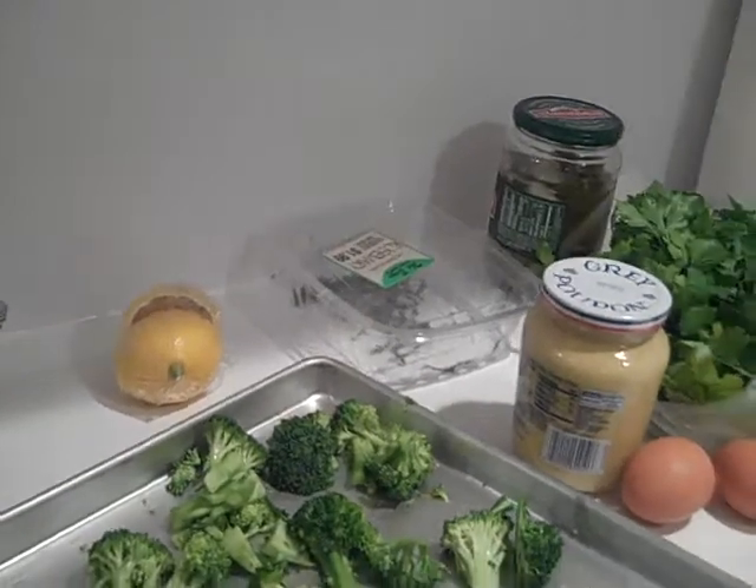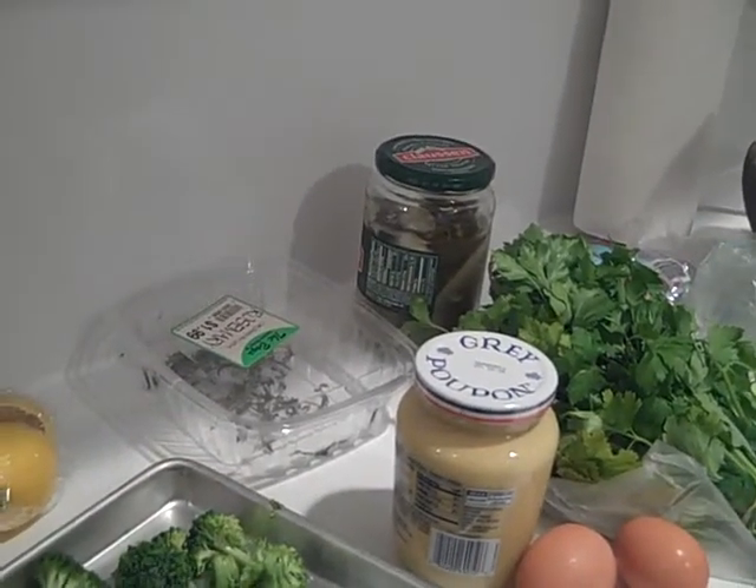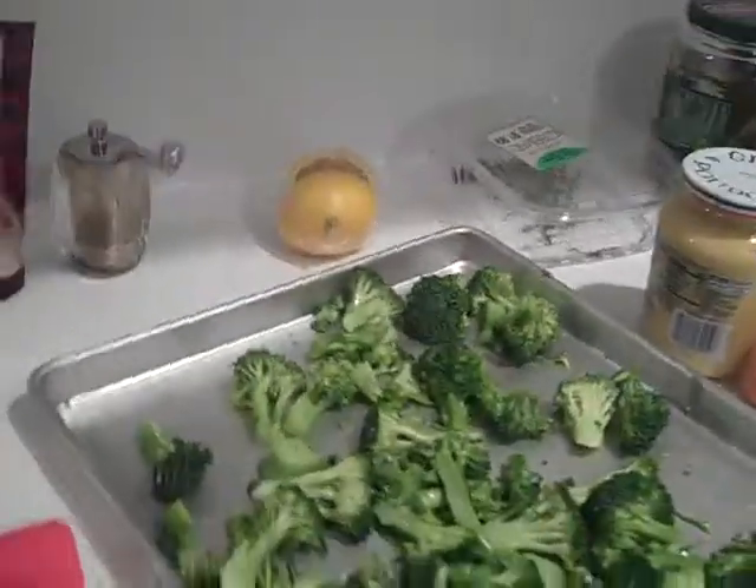And then for the sauce, I'm going to use some chopped up pickles with some ketchup and mayo — that'll be the tartar sauce. I'll show you when it's all put together.